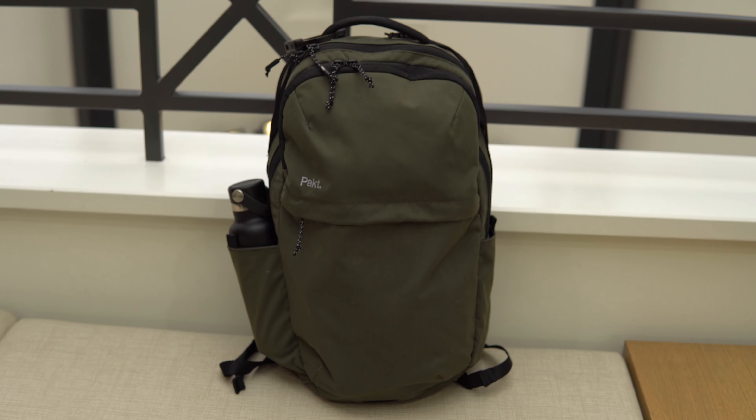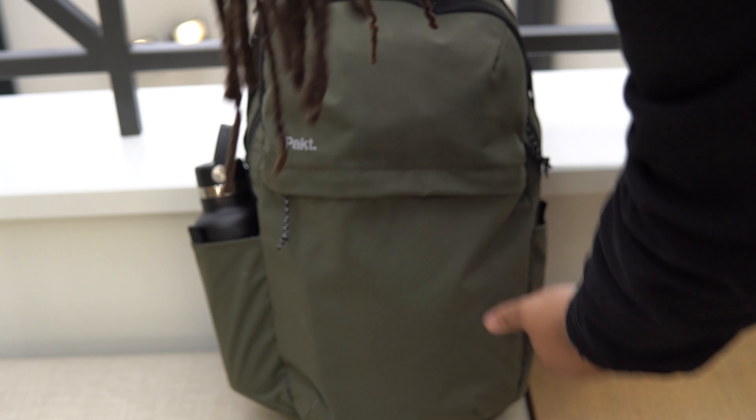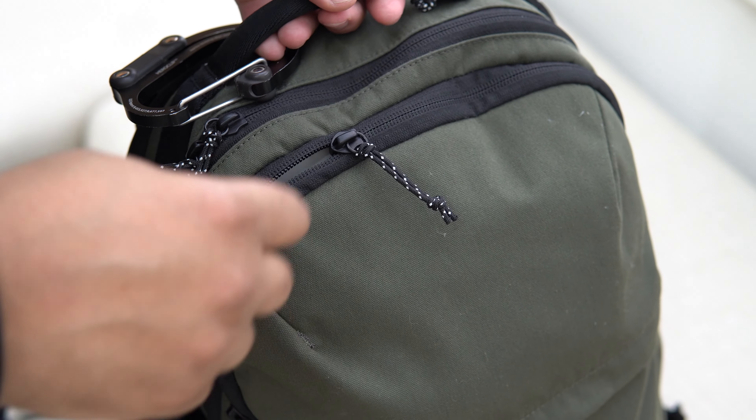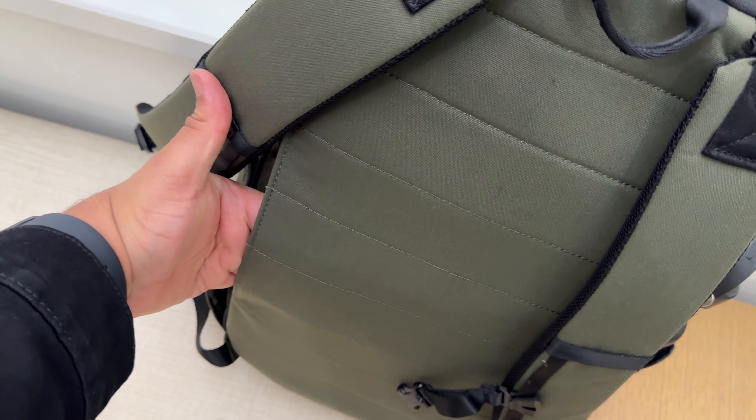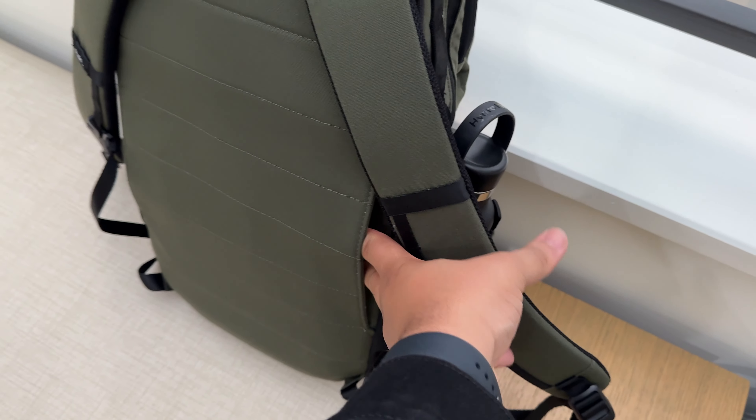Now it's time for the features and specs. This pack is 22 liters. It's got a 16-inch laptop sleeve with a tablet pocket. It's got two exterior water bottle pockets. It's got YKK zips. It's got water-resistant nylon fabric. There aren't too many details on the denier. It's got a luggage pass-through, and I'm unsure of the liner that they use because it's not specified on the website.